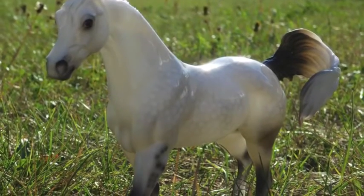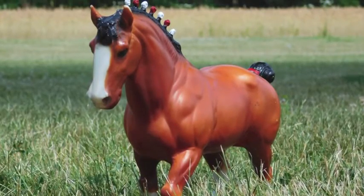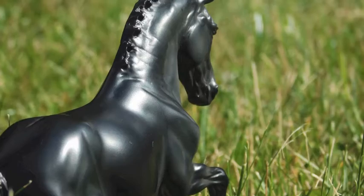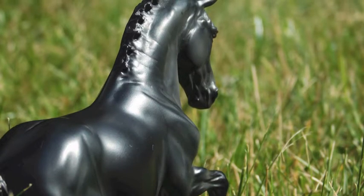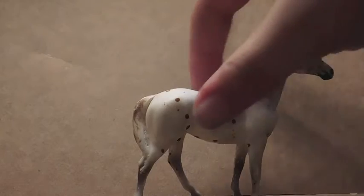Hey guys, Crazy Chris Breyer here. I forgot to film an intro, but please check out my first video on how to sculpt a Breyer mane — it goes into great detail and it'd just be easier if you watch that first. You'd understand this more. Thanks for watching and enjoy the video.